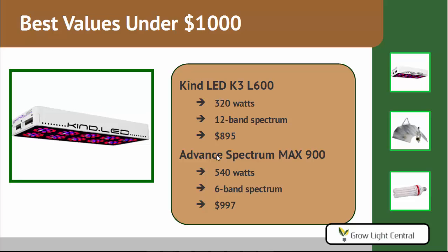Best values under $1,000 are the KIND K3 L600 for $895, drawing 320 watts with a 12-band spectrum. All KIND lights have this 12-band spectrum — it's a pretty amazing spectrum. Advanced Spectrum also comes in as a recommendation here with the MAX 900, a really powerful light drawing 540 watts. It's actually comparable to lights in the next price tier, but costs much less at $997.